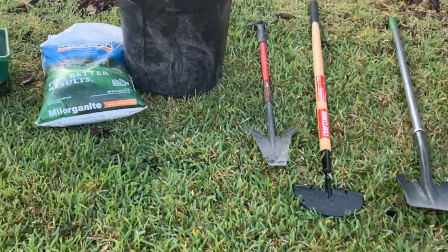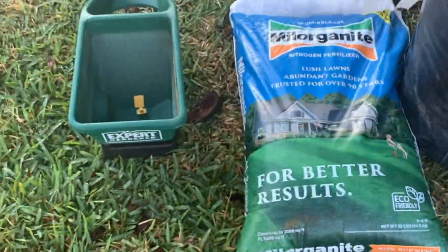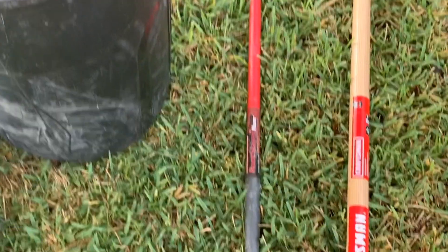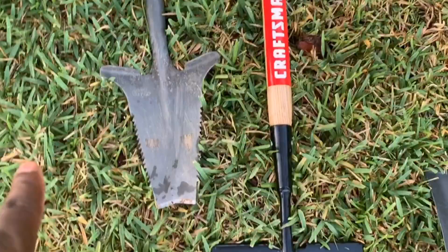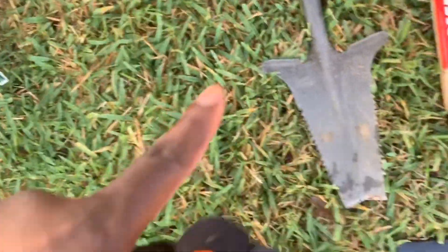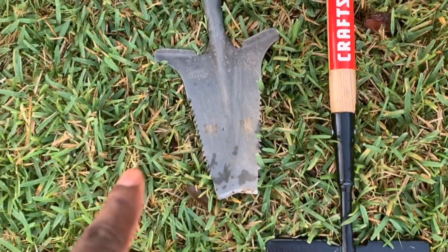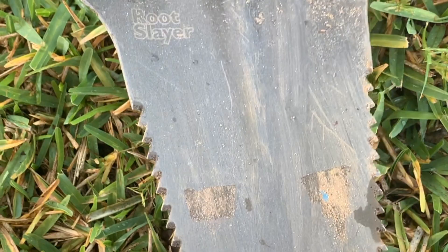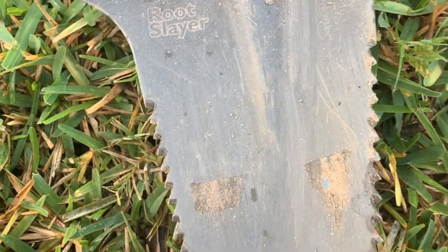So our tools of choice today are going to be the fertilizer, a small spreader, and a garbage can that we're going to use to get rid of the old sod. We got the root slayer — now this tool is not something you can purchase in stores, it's a special tool you have to order off Amazon. It's very unique; as you can see on the side it has teeth, which makes cutting through any kind of roots, plants, or sod very easy. Then we got the sod cutter, the shovel, the bow rake, and of course our sod — St. Augustine.